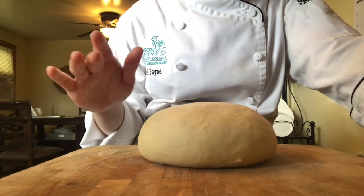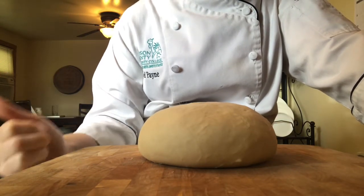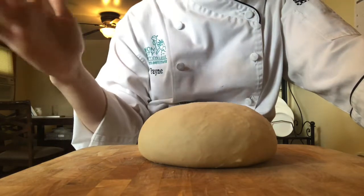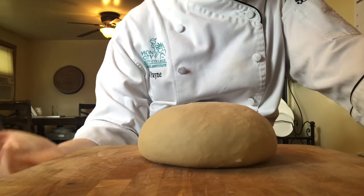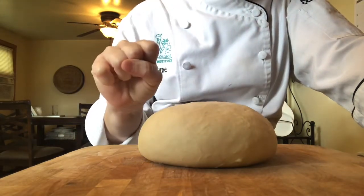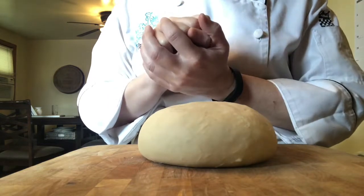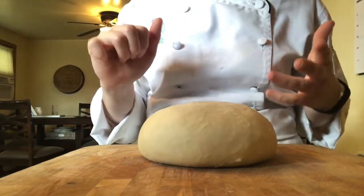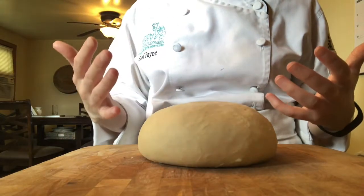I'm going to sprinkle a little bit of flour on top — we actually call it throwing flour in the bake shop — and I'm going to degas my dough. I'm going to smack it down to get rid of all the extra gases. Then I'm going to fold the dough onto itself like I'm folding a blanket, which redistributes my food to my yeast. Your yeast molecule can only feed on the food directly surrounding it — flour, granulated sugar, milk powder, honey, malt syrup, molasses — all those ingredients in your dough are what your yeast is feeding on, and that's what creates fermentation.